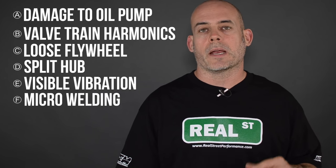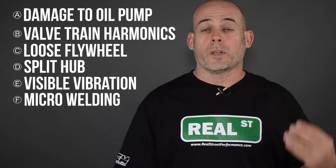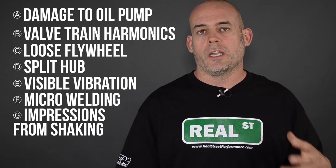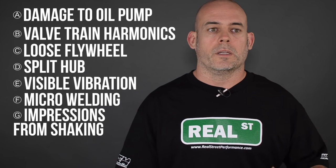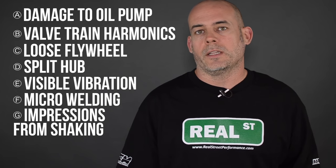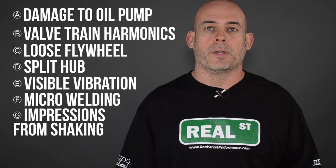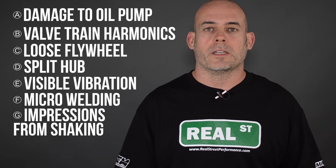If there starts to be some micro welding on the nose of the crankshaft, you can see some prints where the balancer is actually shaking on the nose of the crank during severe duty. Because we're not treating these engines nice — we're making two to three times their design power output — and with that comes additional stress that needs to be dampened.